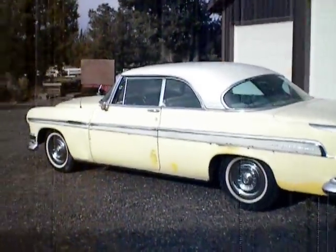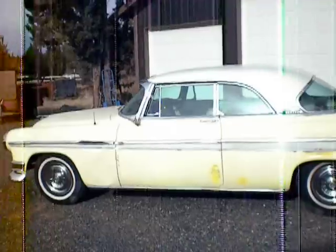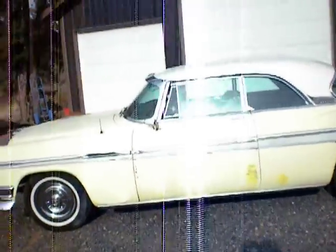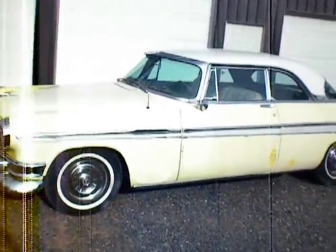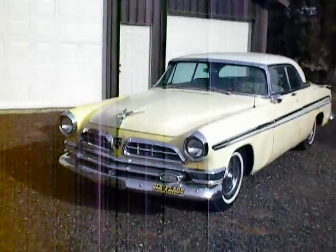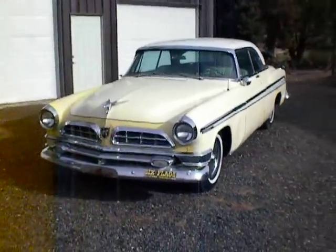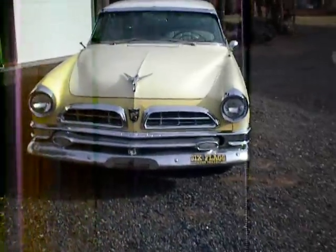It is very solid. I could say it's basically rust free. There's a couple tiny spots, but nothing on the outer body — one soft spot on one of the floors, but no hole through anywhere. The car is very original. It's had a couple sheet metal pieces changed somewhere along the line and then just touched up with some other yellow paint, as you can see. Very good car though, very solid.